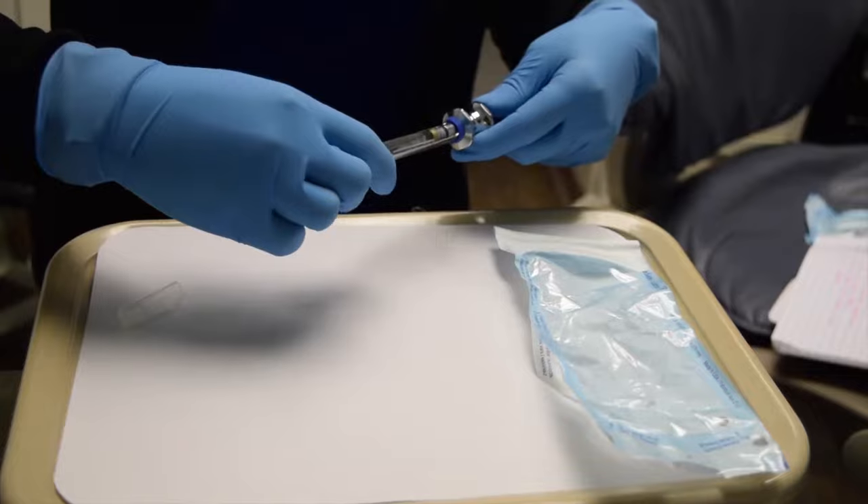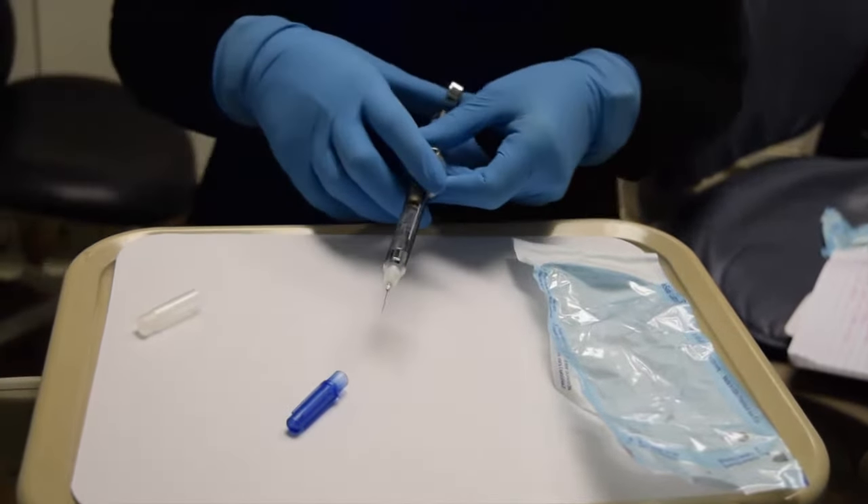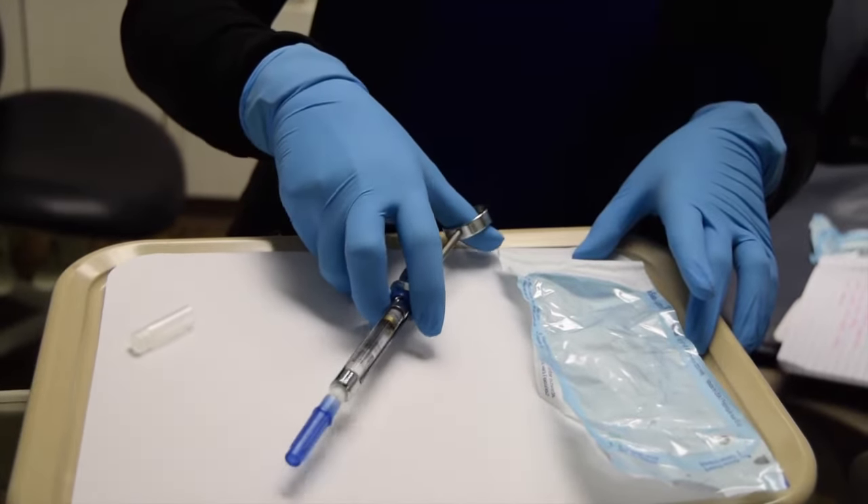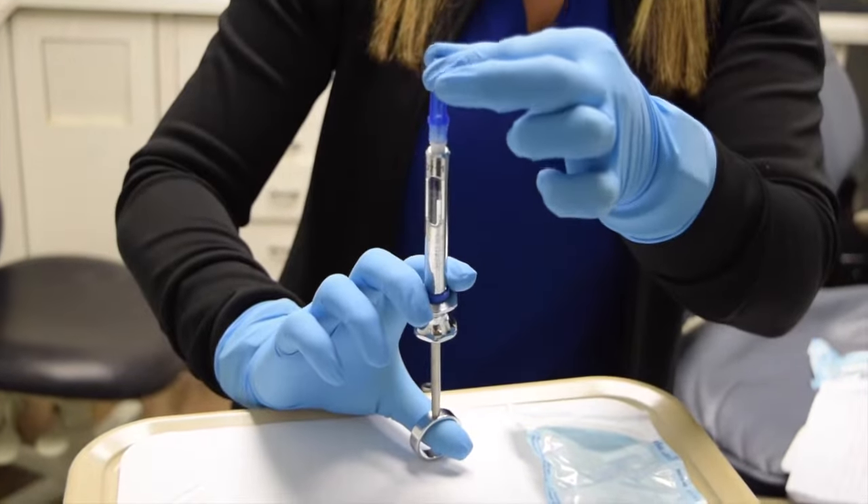Once it's done, to ensure safety, you will use the single-handed scoop method. You will insert the needle into the cap, place it upright and push down.